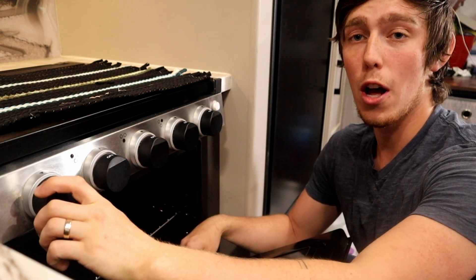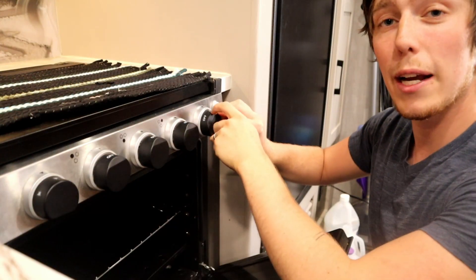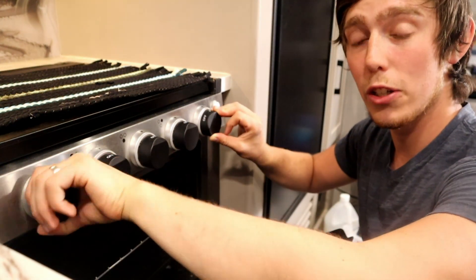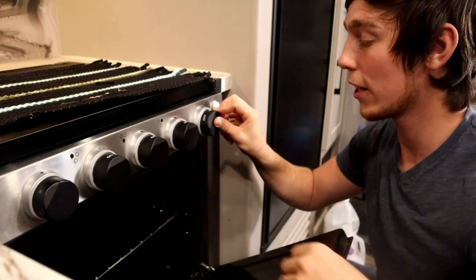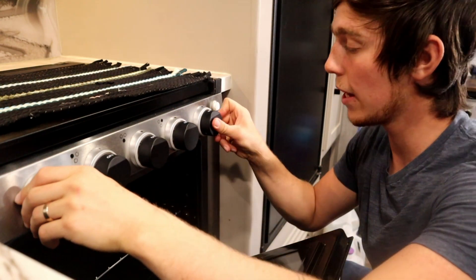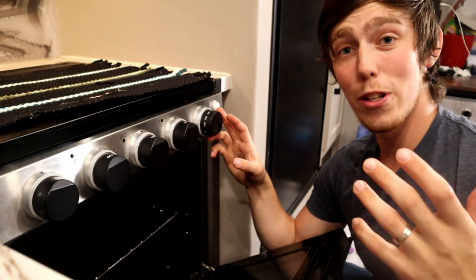To light the oven, first open the door. I like to look in the reflection of the oven door's glass to see the spark at the back of the propane burner so you can tell when it's actually lit. Then grab the sparker knob in one hand and the oven knob in the other. On most RVs you push the oven knob in and turn it to the little flame icon before any temperature readouts. Once you're holding that in, start sparking.